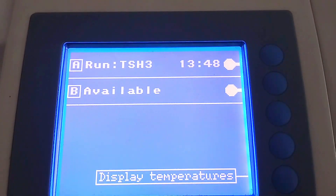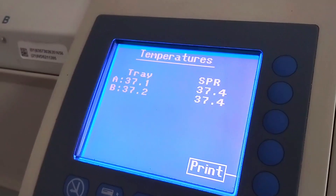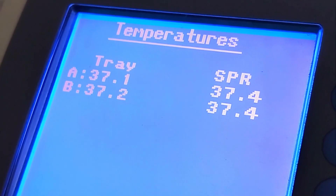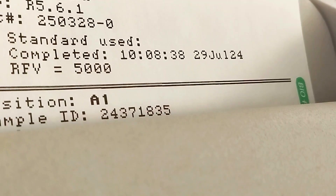Select the start option, then enter the user ID. The completion time displays once the run has successfully started. By selecting 'display temperature,' you can see the current temperature. It is very important to keep it around 37 degrees Celsius.